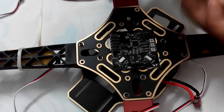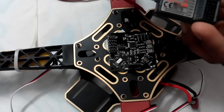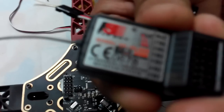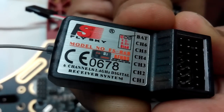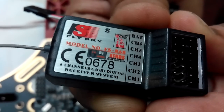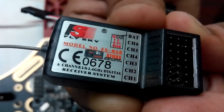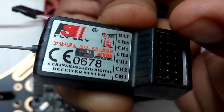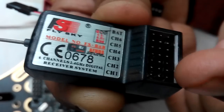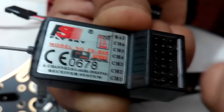I'm using this receiver. On the receiver, 'BAT' is written at the top, then CH6, CH5, channel 4, channel 3, channel 2, channel 1. Channel 1 is connected to aileron, channel 2 is elevator, channel 3 is throttle, and channel 4 is for rudder. We are using four channels for basic quadcopter control.